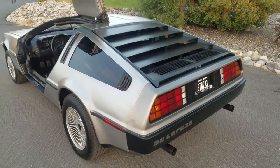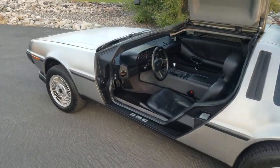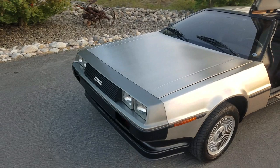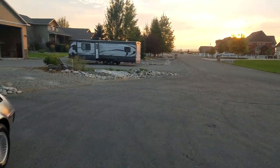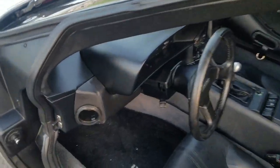We're going to do a little video of the '81 DeLorean. Gonna get inside and show you around. Another smoky day here in Montana — got a lot of fires burning. Let's hop inside.